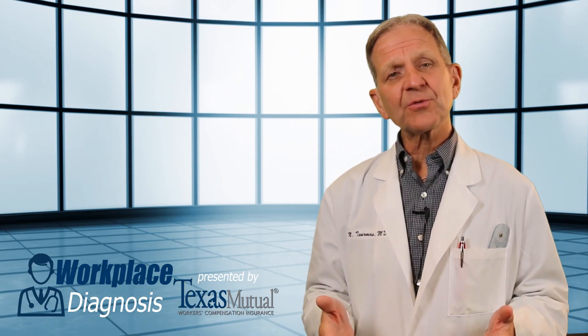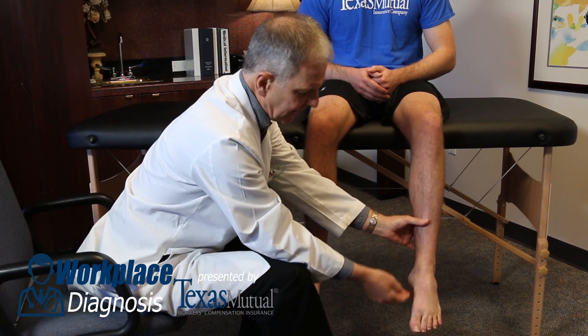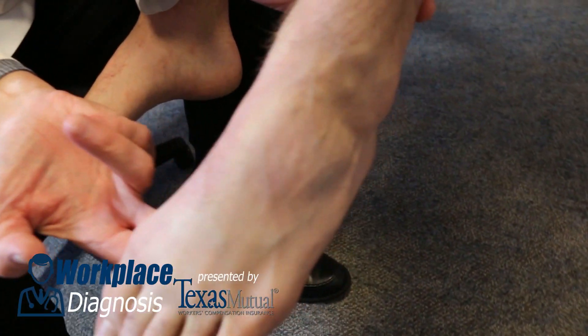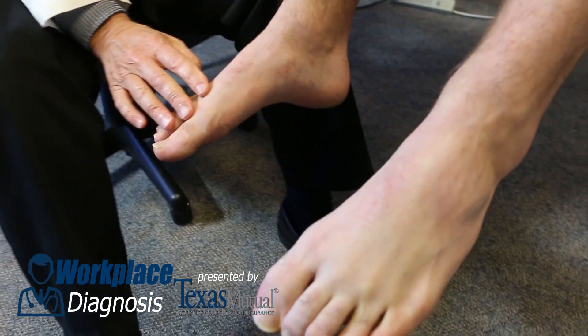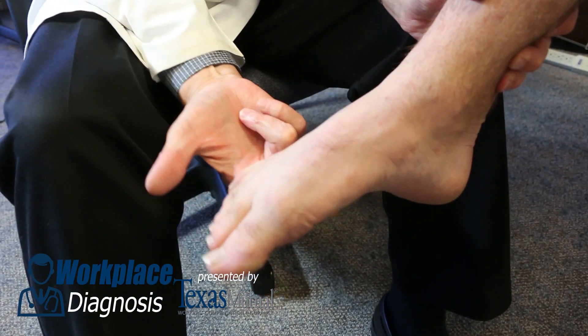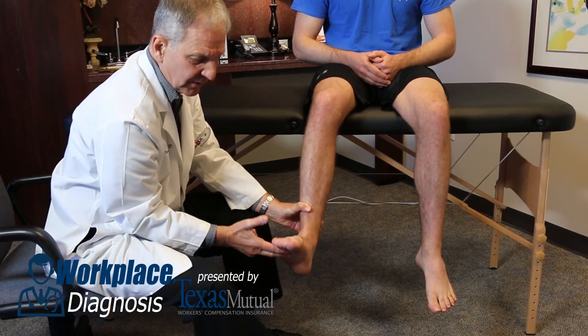The last motor group tested is the S1, or gastroc soleus motor unit. By pointing the foot just like a ballerina would do, you dorsiflex maximally on the foot. You cannot break a normal gastroc soleus unit. However, moving to the symptomatic side where there is notable weakness, one can break the gastroc soleus with two fingers underneath the sole trying to dorsiflex the foot.